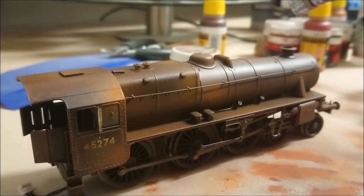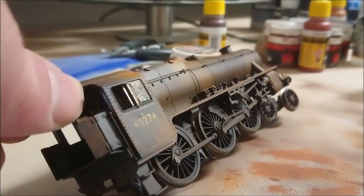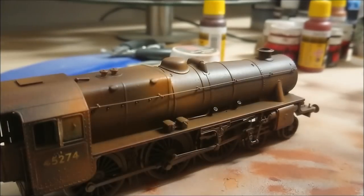Here we are at the same step again but now using my final lightest rust color. Be gentle with it - it is a very strong color, a very light brown that looks kind of orange in some parts. Don't go crazy with it, but obviously it's your locomotive, your model, so you do what you see fit.